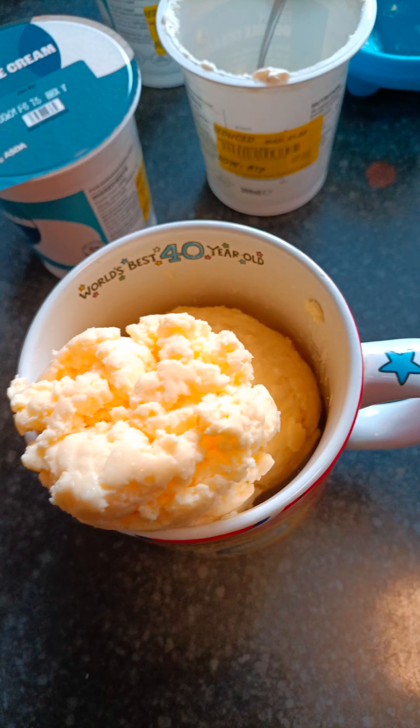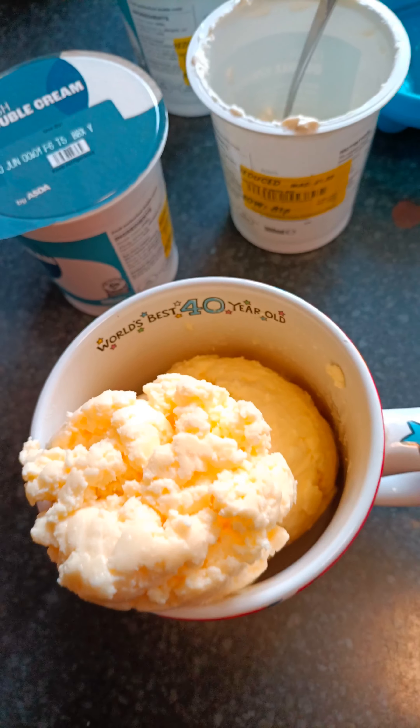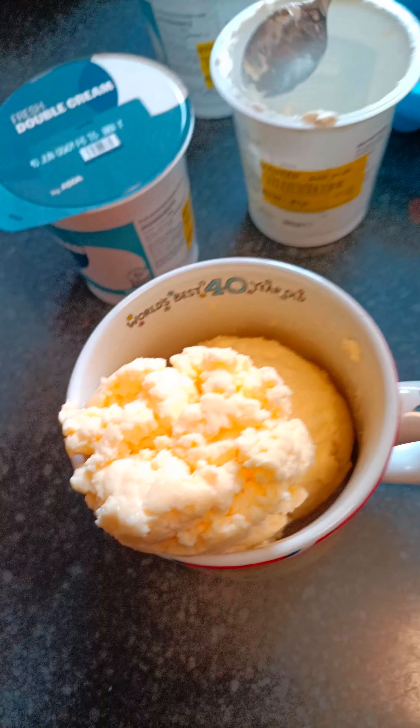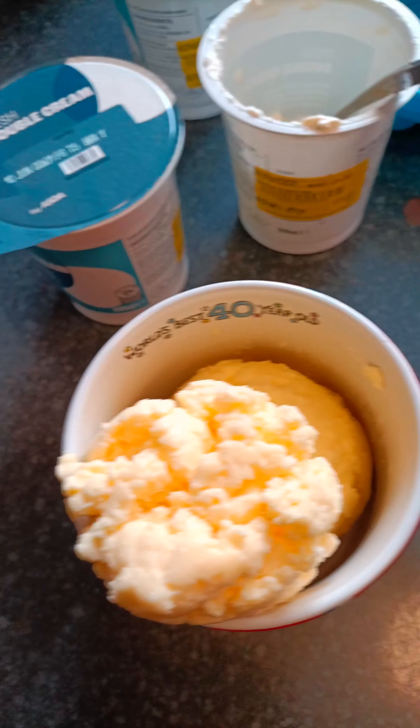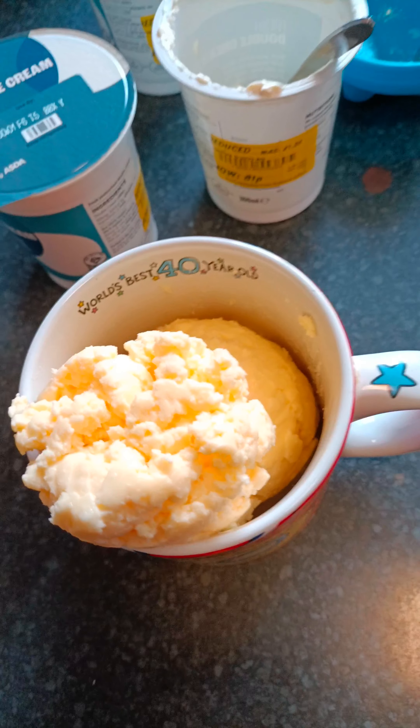I thought the whole lot would fit in this one cup but I'm gonna need two cups. You've got to squash it down and get more liquid out as well, with a clean spoon. Don't use a spoon with cream on it. Stick a cover over it — a bit of cling film — and stick it in your fridge.